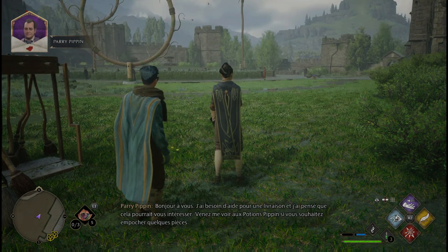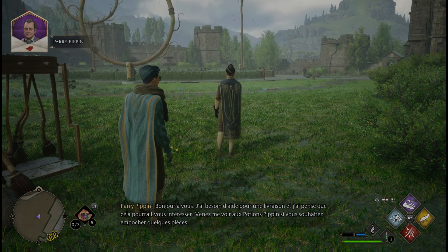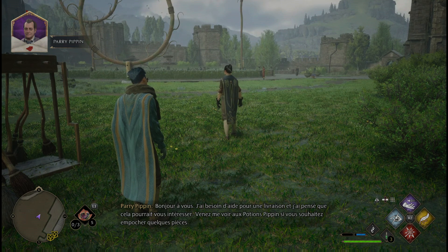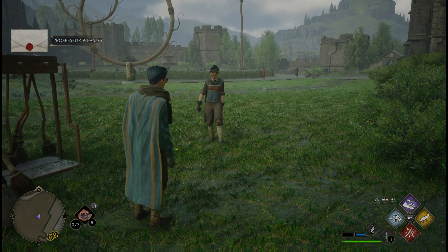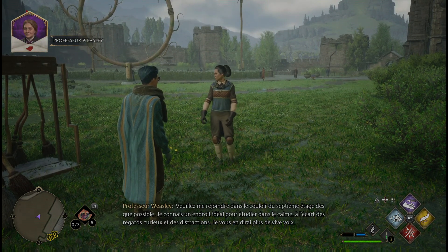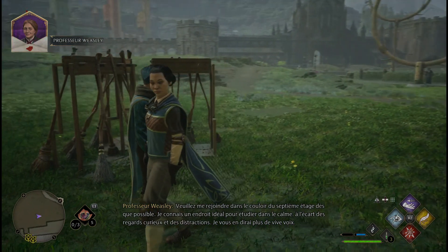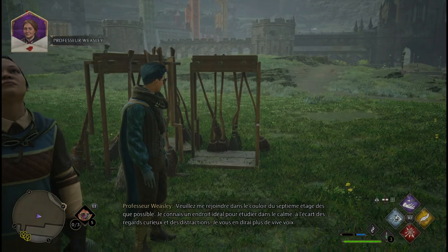Bonjour à vous. J'ai besoin d'aide pour une livraison et j'ai pensé que cela pourrait vous intéresser. Venez me voir au potion pipin si vous souhaitez empocher quelques pièces. Veuillez me rejoindre dans le couloir du septième étage dès que possible. Je connais un endroit idéal pour étudier dans le calme, à l'écart des regards curieux et des distractions.